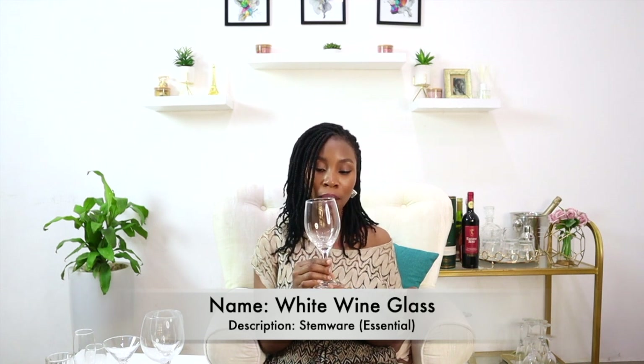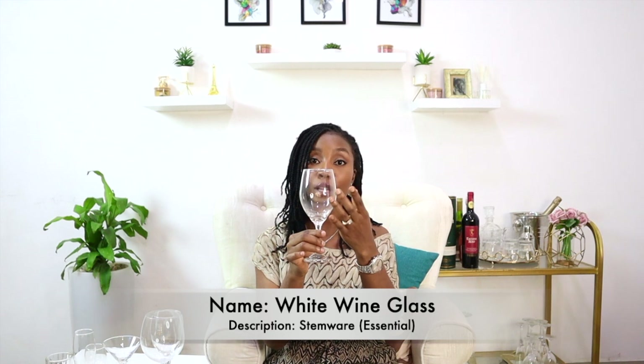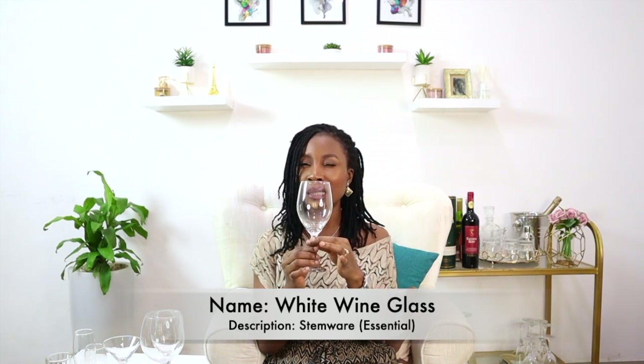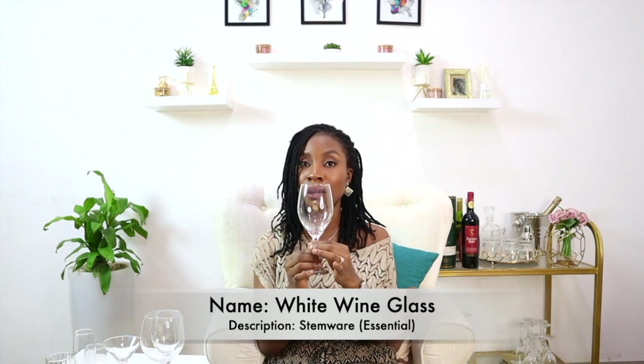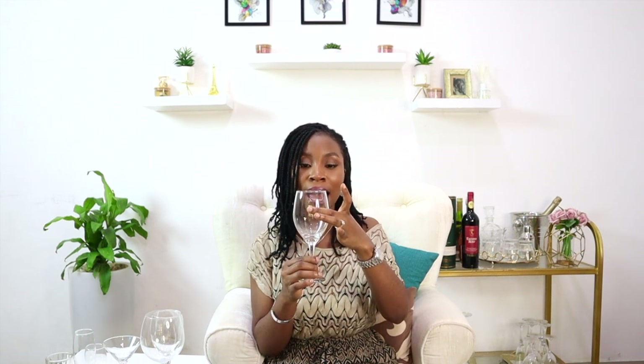The second glass is also a stemware — this is a white wine glass. A white wine glass is characterized by the nature of its bowl, which is very different from that of the red wine glass. It starts off really narrow, then expands toward the middle, where the bulk of the bowl is, and after the middle, as it gets to the rim, it tapers again.